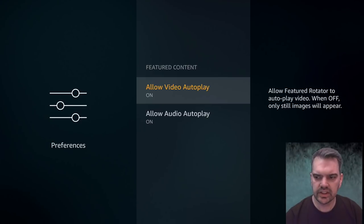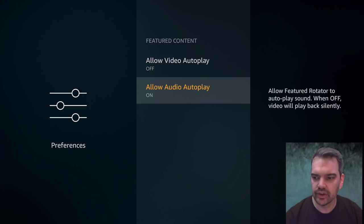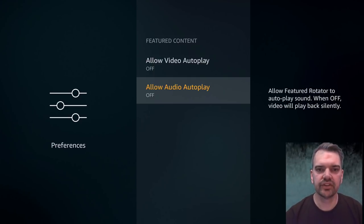Go down to Featured Content and click on it. 'Allow Video Autoplay' is the little advertisement at the top of the screen — turn that off. You can also turn off the audio for it as well. I don't necessarily think these will interrupt your streaming process, but it's an option to turn them off if you find them annoying.